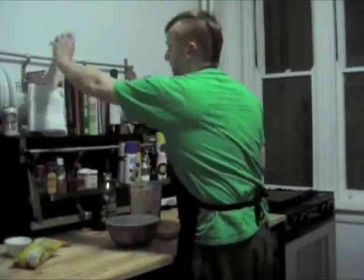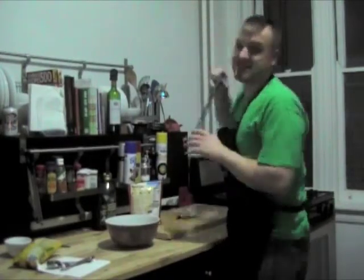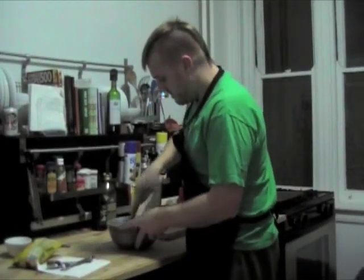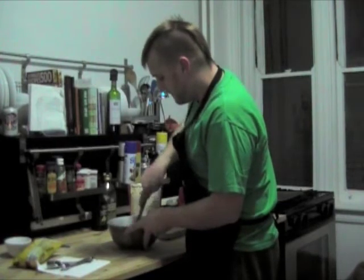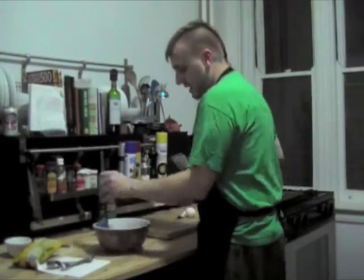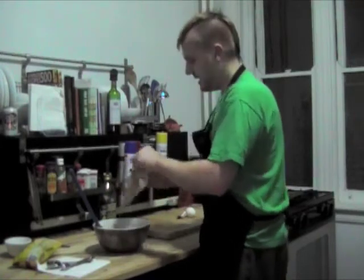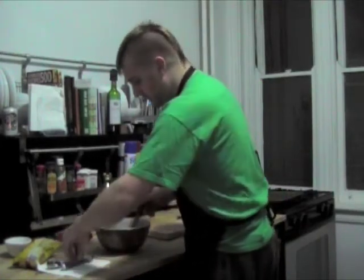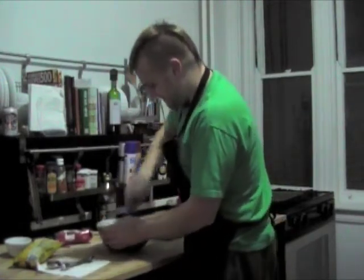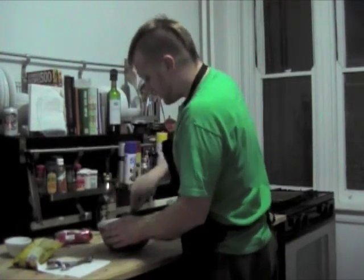I'm going to get a napkin and put it right there so that we don't get oil everywhere. Then, just with a silicone spatula, I am mixing together the vegetable oil I just put in with the dry mixture. Don't get it all over the countertop, because then you have to clean up a mess. Mix that together just a little bit.